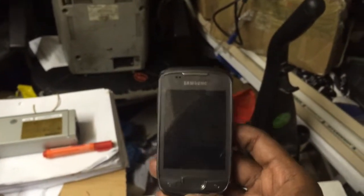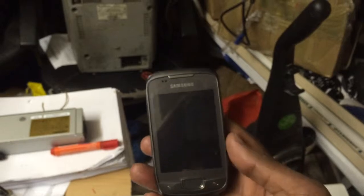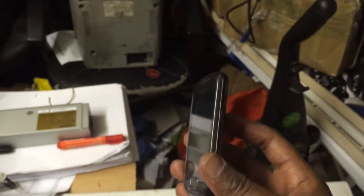Hello there, today I have Samsung Galaxy S5570. I'm going to show you how to do hard reset.